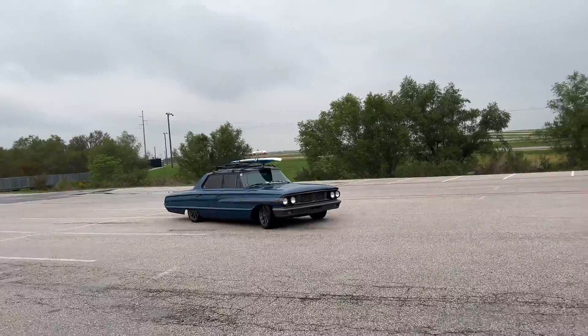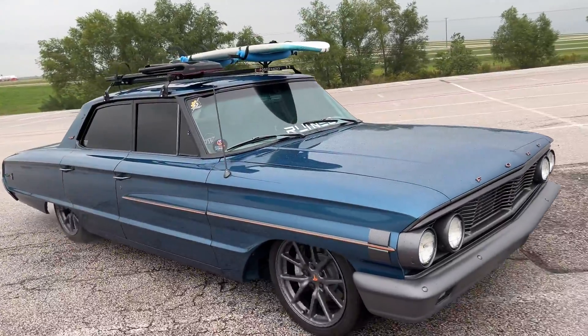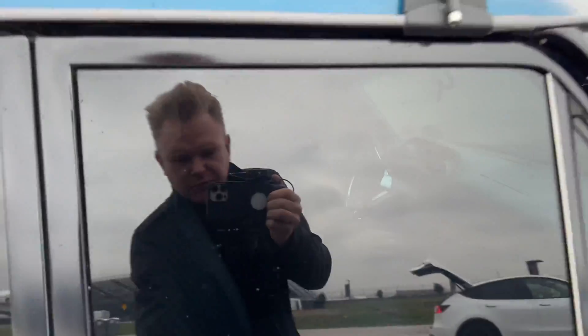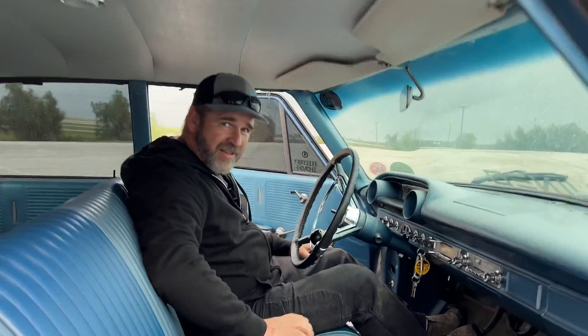If you like what you saw, just leave us a comment and a like. We need more guys completely converting classic cars like this. Thank you very much. What's the website if people want to get in touch? Conductiveclassics.com.